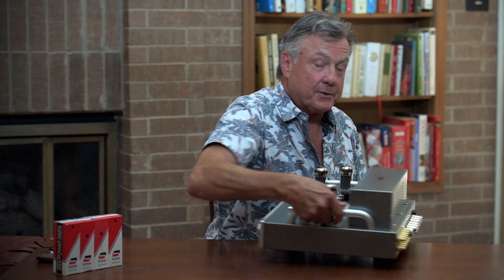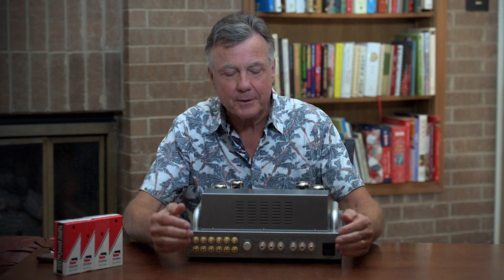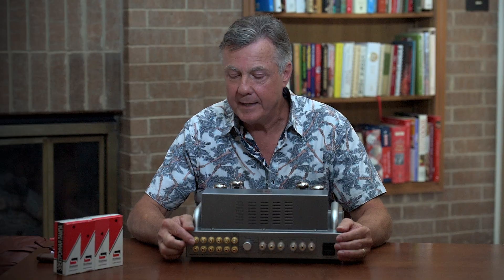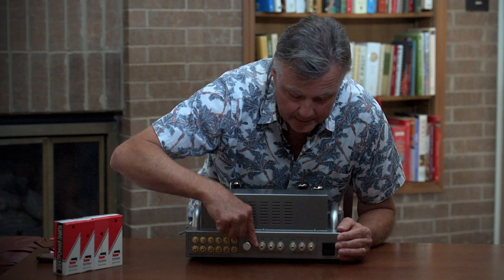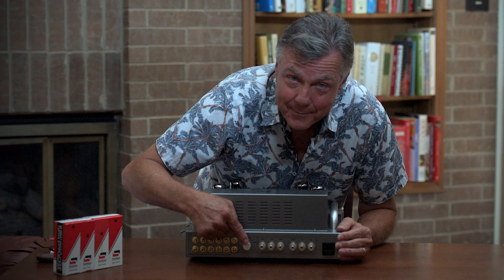I'll show you the back. There's a lot of changes back here — a lot. You'll notice that we've changed the inputs on the amp; they're now individual RCA inputs. We have a higher-quality speaker output. And we have something new — this is your high-pass crossover.